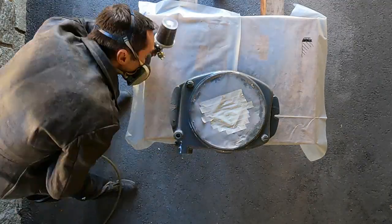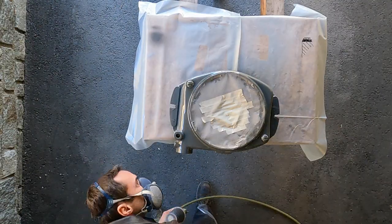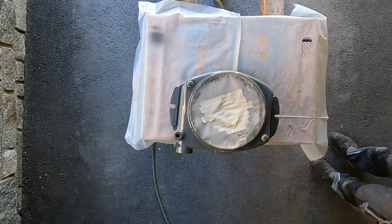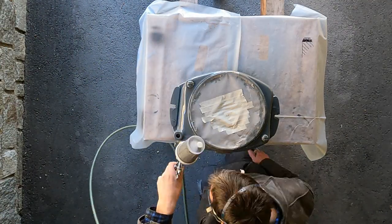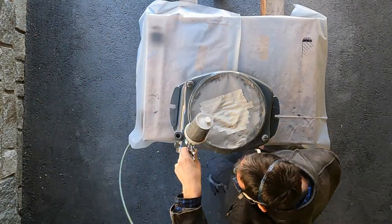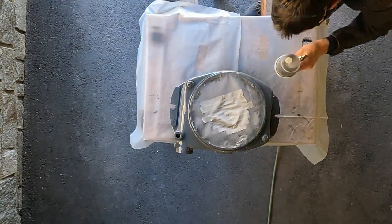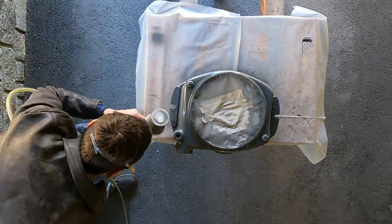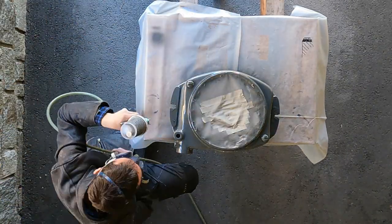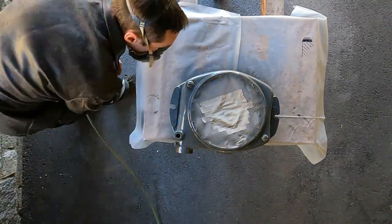I'm using the 1mm nozzle in a SATA mini jet with a narrow jet setting because of all the intricate details on the part. Take your time but still be quick, because if you're not quick enough you may end up with overspray. We apply two layers of color — the second layer goes on after the first has become slightly tacky, which I'm checking on the masking tape.